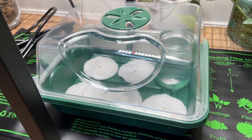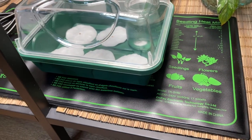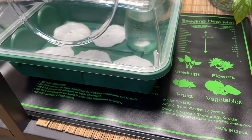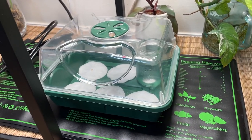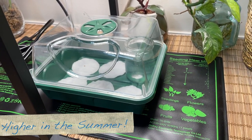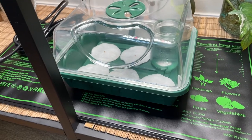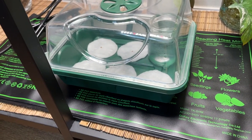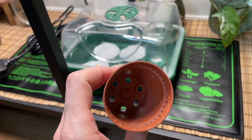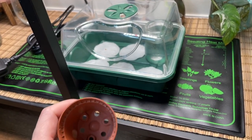If you don't have any grow lights, you could just put your seeds on a bright windowsill, and you may not even need the heat mat depending on where you live. I just thought it might help speed things along. The temperature in this room is usually between 23 and 26 degrees Celsius, so it is quite warm, but I think a bit of extra heat will help. Once they've started growing and have some decent roots, my plan is to transfer them into some tiny plastic pots with drainage holes, and I'll document everything in a separate video.